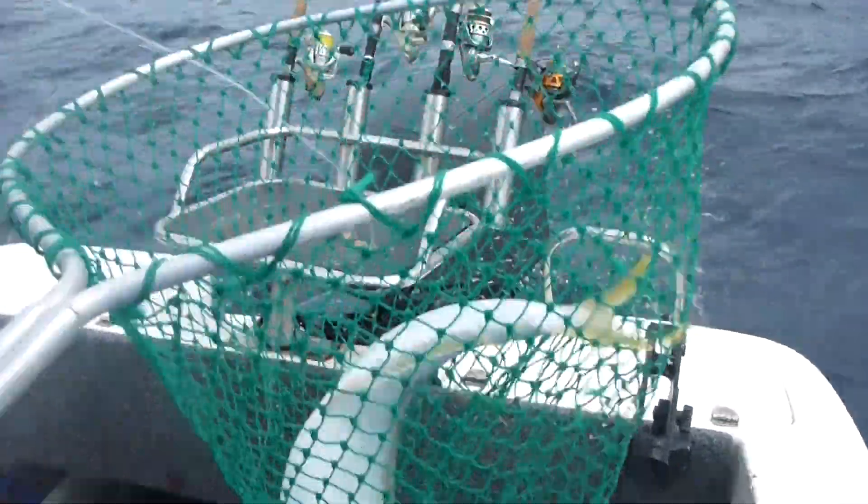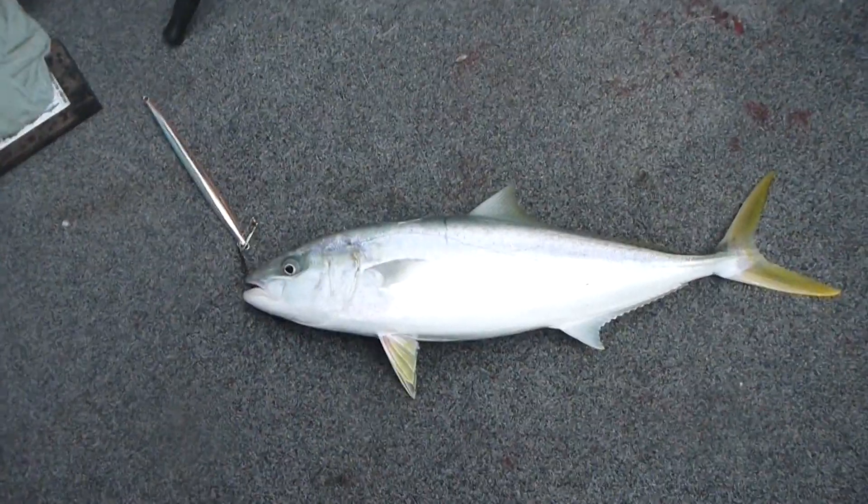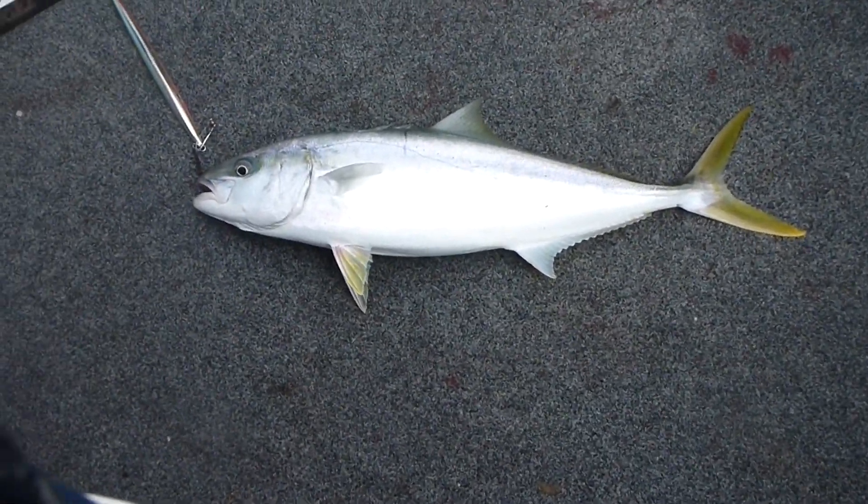Beautiful. Wow, that's sensational. That's a nice fish, I'm very happy with that. That's only caught another one. Beautiful.